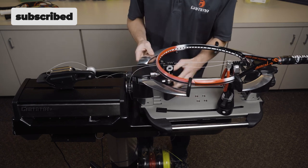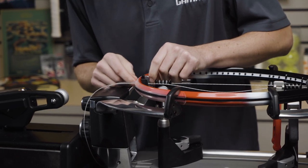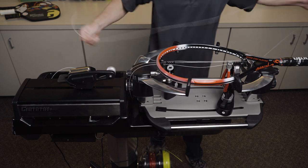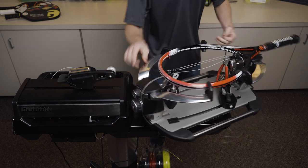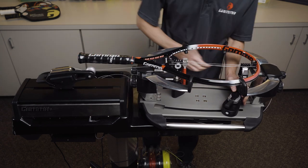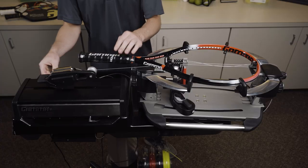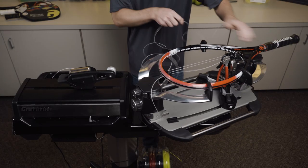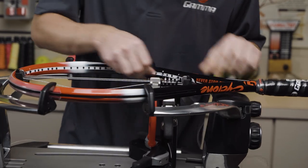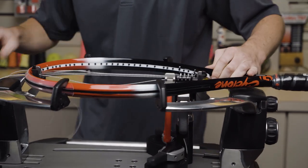The mains on any racket are definitely the easiest part. The main thing that you want to focus on during the mains is that you're applying pressure to the frame evenly. Here I'm going to do three mains on this first side before I go to the other side, and you should never really do more than three at once on a side.